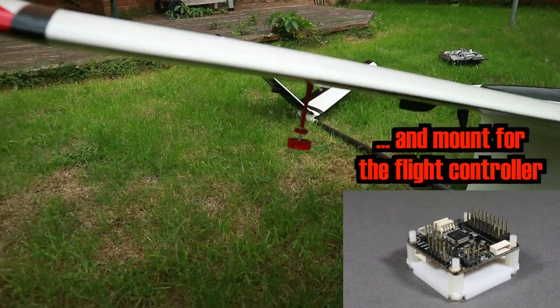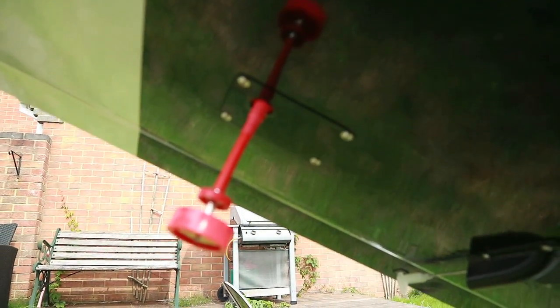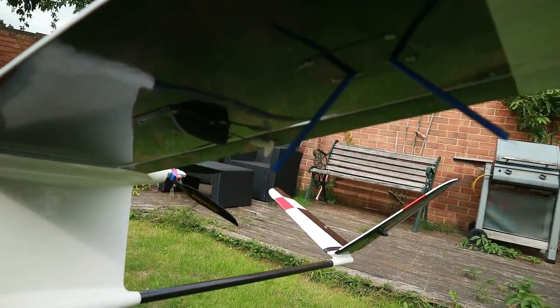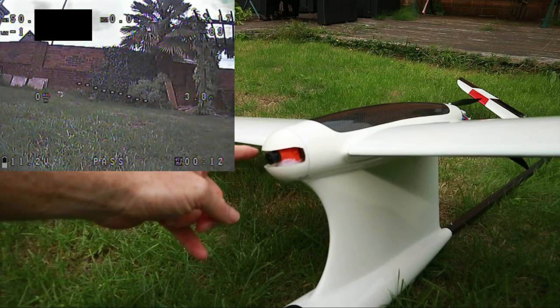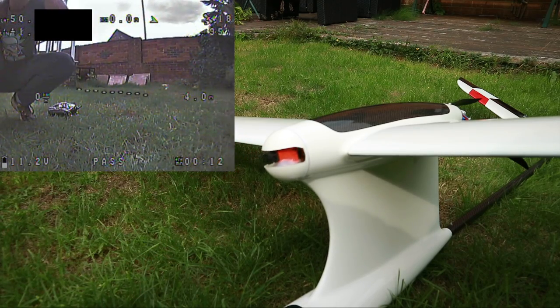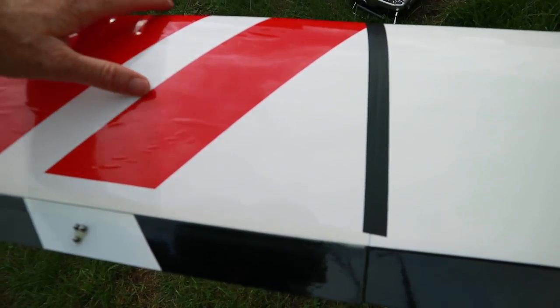We had to print those underneath the wing. On this side in this hatch we've got the VTX, and on the other side we've got the receiver — I think that's an X8R in there. Then on this front nose section we've got the camera. We had to dremel this out a little bit because this camera is quite large, but it's on a little servo inside and that seems to work okay.